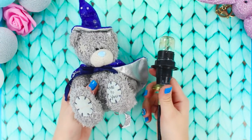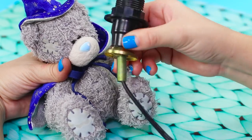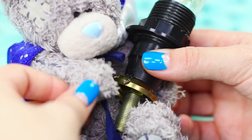For the next life hack, you need a teddy bear and a light bulb on a wire. Apply hot glue on Teddy's foot and fasten the foot to the base of the light bulb. Squeeze glue on the metal rim of the lamp, then glue the second foot on top.